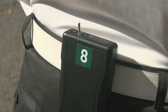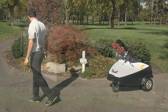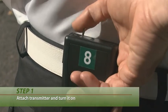Rover is simple to use. To get started make sure the transmitter is in the off position and then attach the Rover transmitter at the small of your back like this. When you are ready to play stand directly in front of Rover and turn the transmitter on by moving the switch to your right.